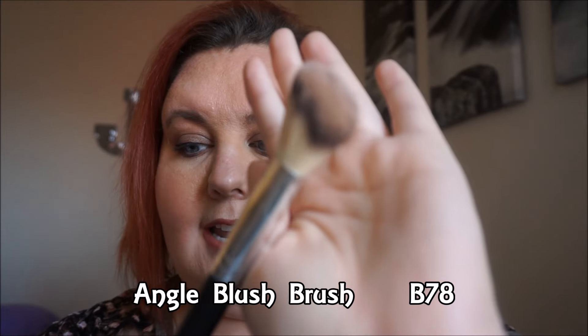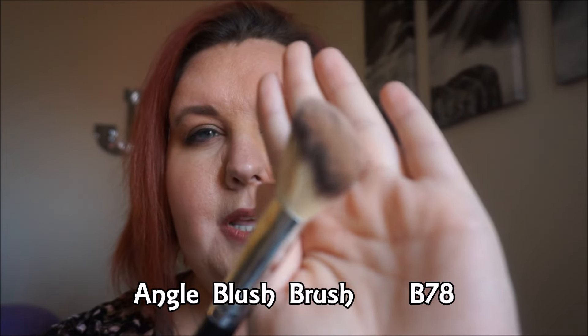If I ever go to cream contouring — because I only use powders for my contour — I could use this. The angled blush brush, which I believe is number B78, is supposed to be like a bronzer slash blush brush. I used it to do my contour today.